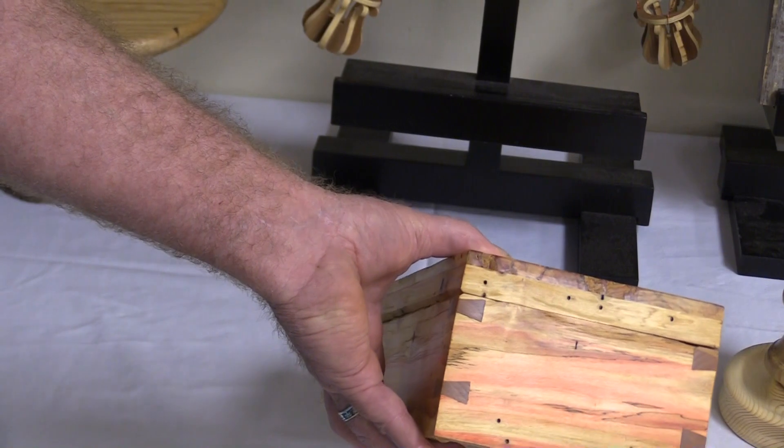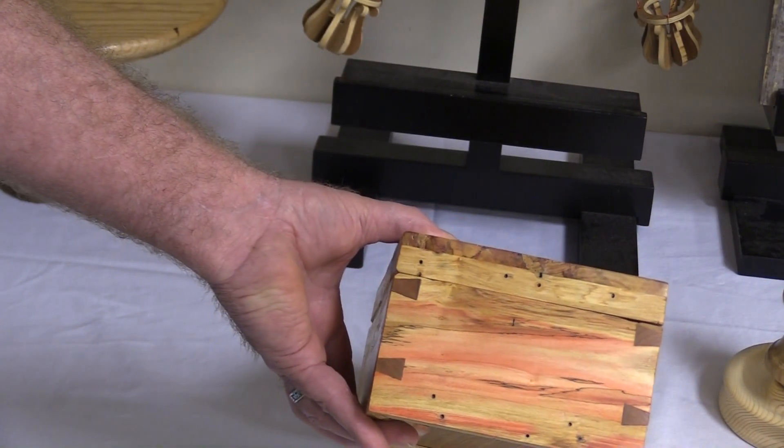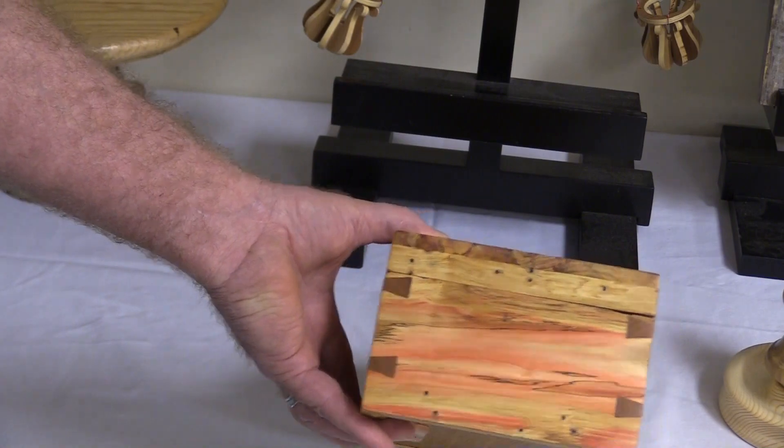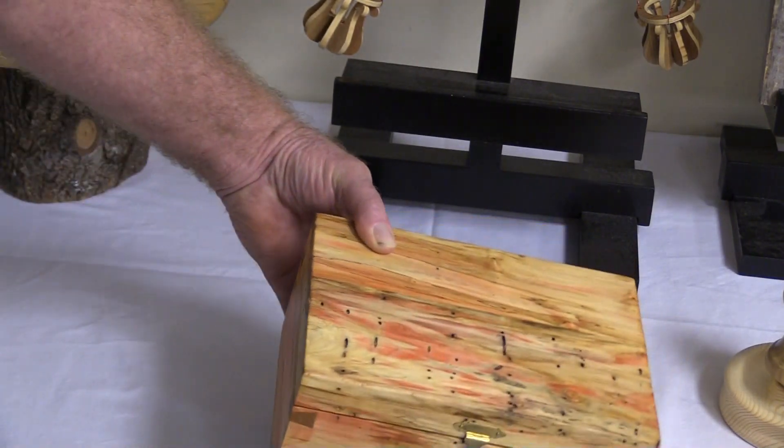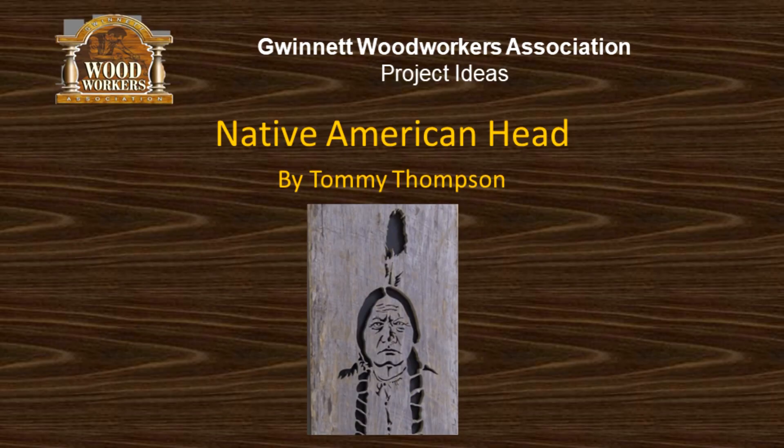It was fun. It's called cherry keys on the end. Oh, so that's not dovetails? No, they're just keyed — you use a dovetail bit to do it. That's awesome. But it's a lot easier than dovetails.